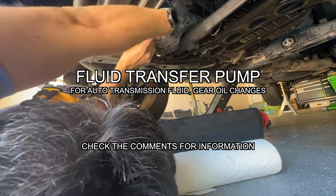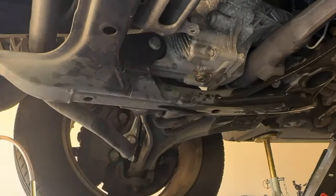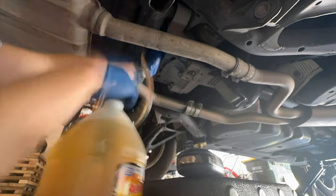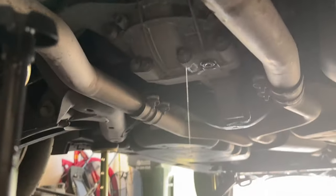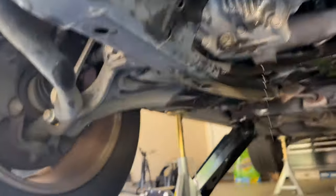Something crazy I learned when I learned how to do my own maintenance is that most trucks require pumping fluid from below, upwards, into the gears when changing differential fluids, transfer case fluids, and automatic transmission fluid.